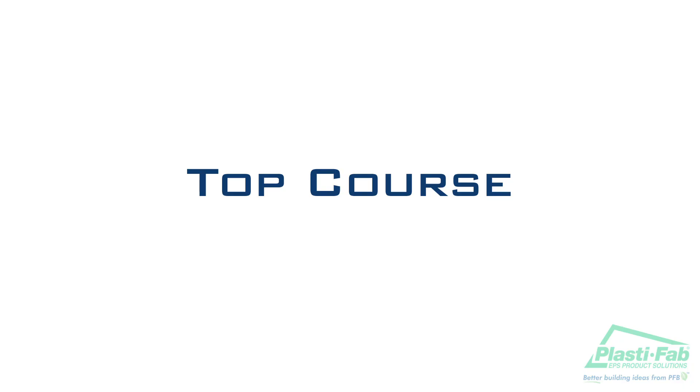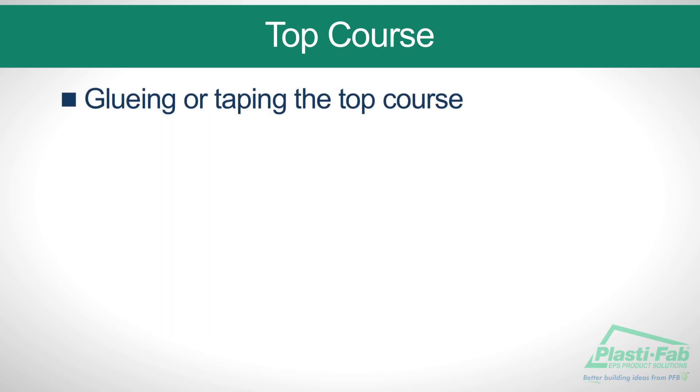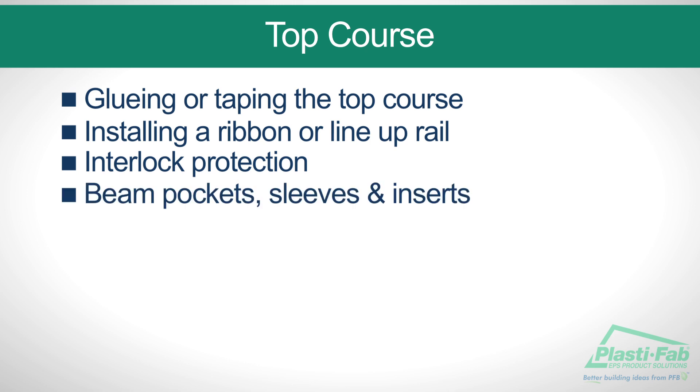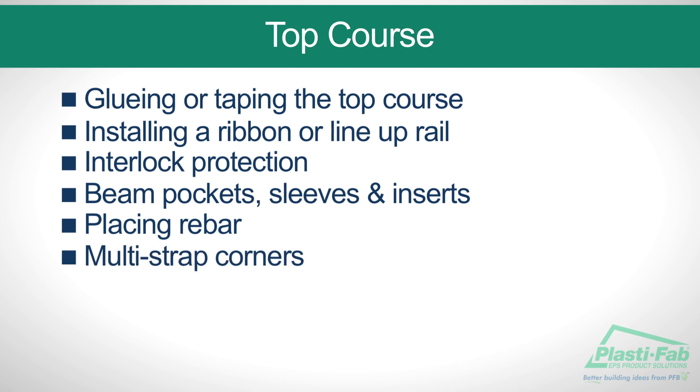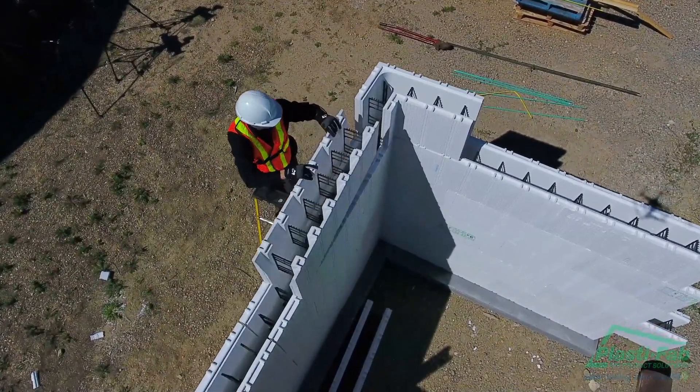The top course. In this section we will illustrate how to complete the top course of blocks. The important elements are gluing or taping the top course, installing a ribbon or lineup rail, interlock protection, beam pockets, sleeves and inserts, placing rebar, and multi-strap corners. The top course differs from previous courses in that the blocks need to be glued down to the previous course.